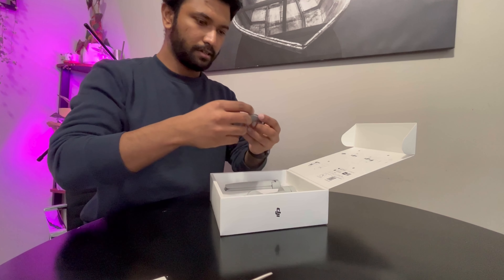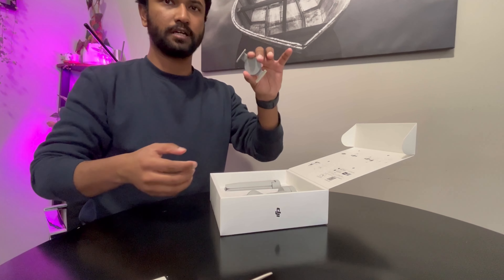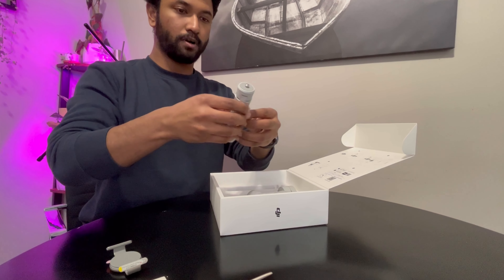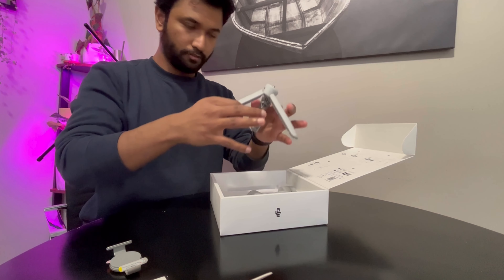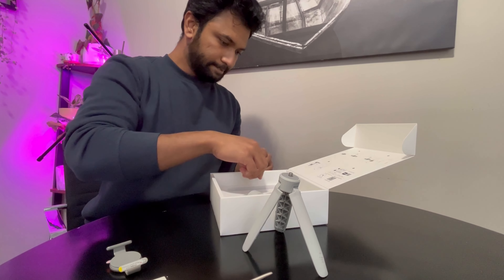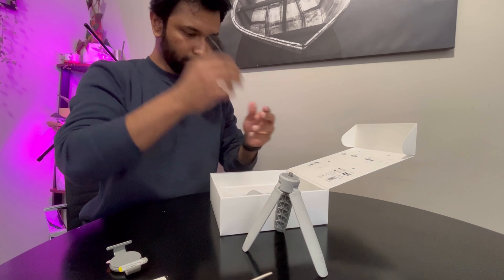Then you have the magnetic clamp which goes on the back of your phone. You also have the tripod — the extended handle for vlogging — which you can keep on the platform and shoot. And then you have the Type-C charging cable for quick charging.